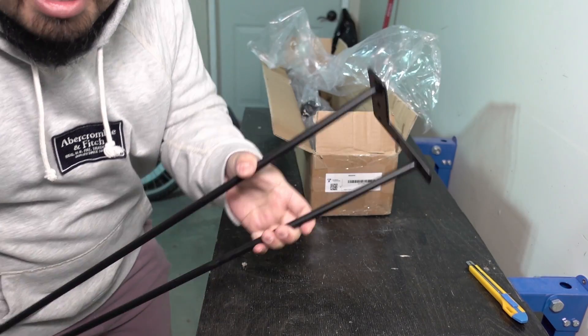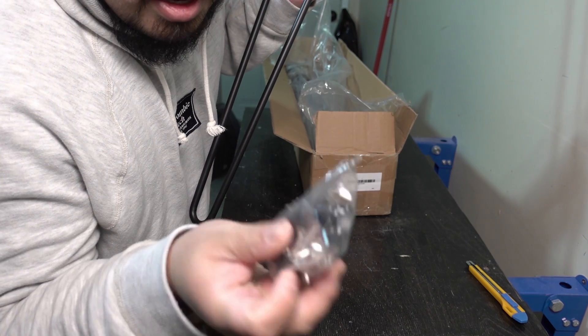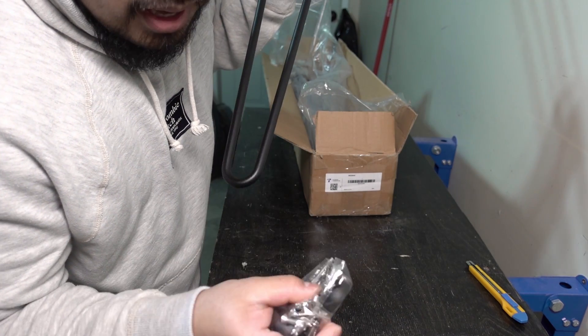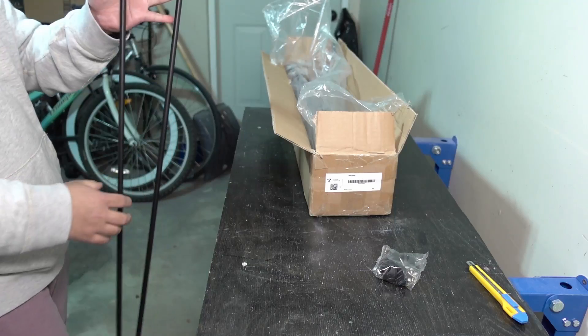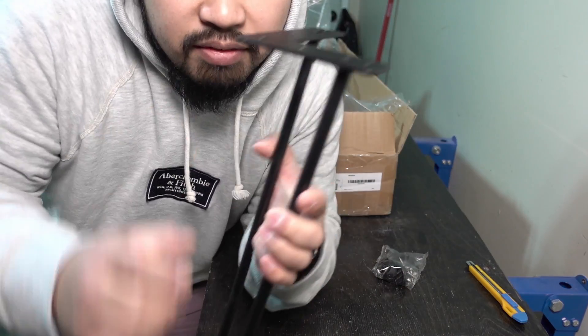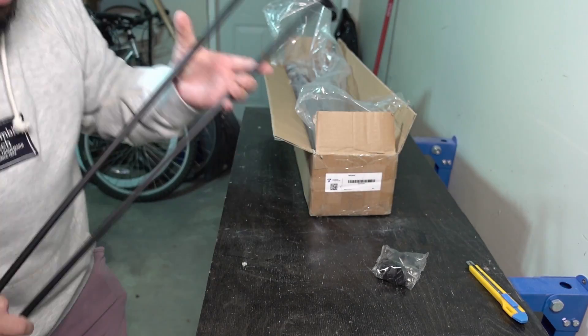They look pretty good. They come with all the hardware and feet in the bag. The feet attach to the bottom so they don't scratch your floor — they're angled slightly so the leg angles out just a little bit.